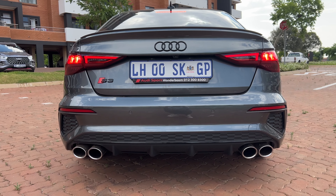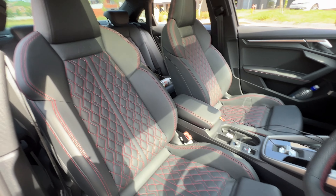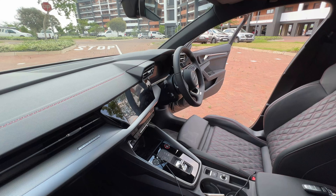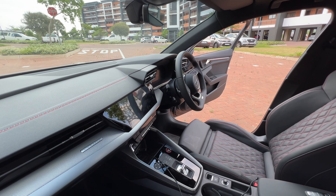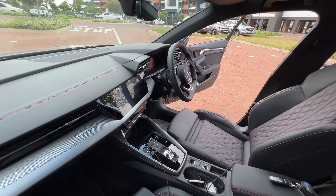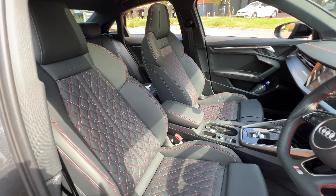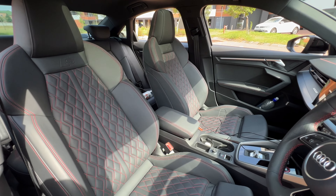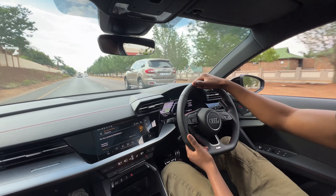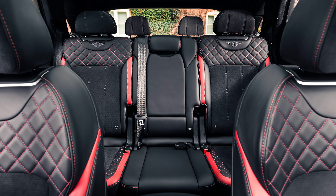Inside, you're welcomed by these Nappa leather sports seats, which are optional at 21,000 rands extra. They're also automatic power seats — and guess how much you pay for the power feature? 11,000 rands. So that's 32,000 rands spent on seats alone. They're comfortable, well-bolstered, and hold you in place during spirited driving. The quilted pattern looks expensive and reminds me of Bentley — it looks really nice.